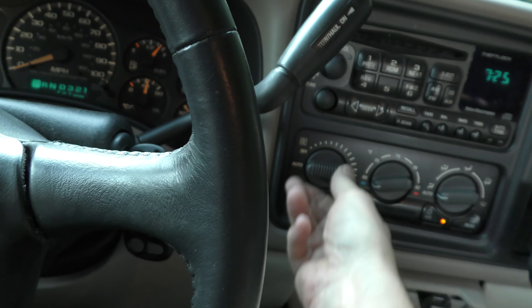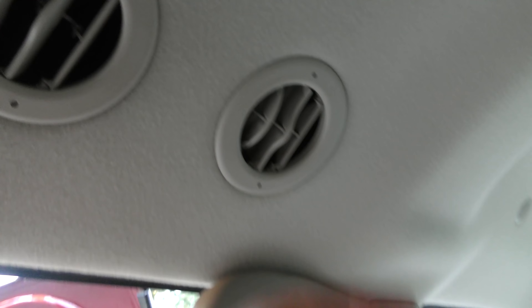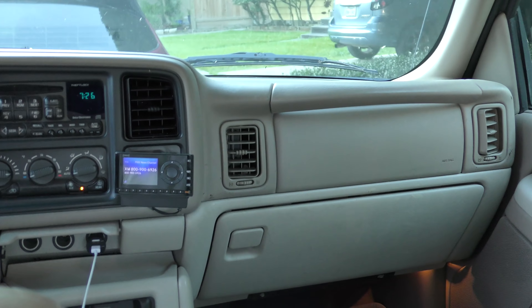Now we turn the AC on full blast and the air is coming out of here. The front's working perfectly fine, but the back, as you can see here, there's nothing blowing out. From way in the front there's air blowing here coming out of this vent because it's pointing towards the back, but these back ones — there's nothing coming out of them.